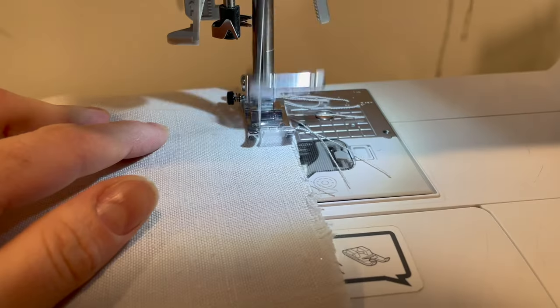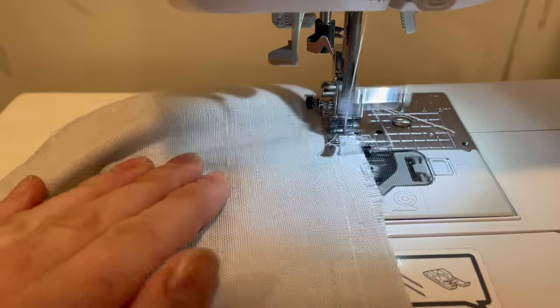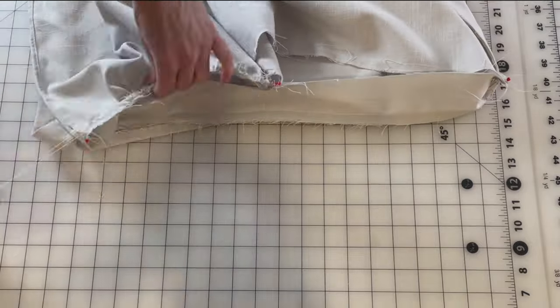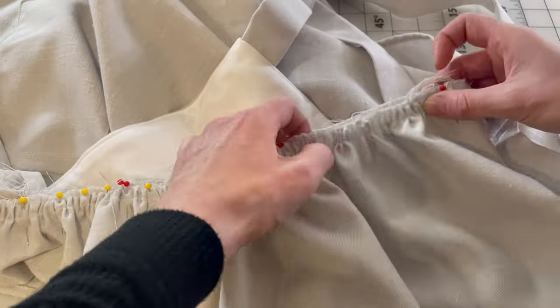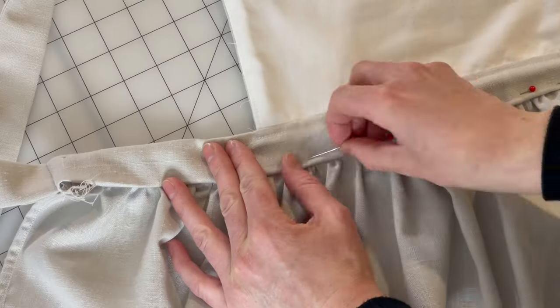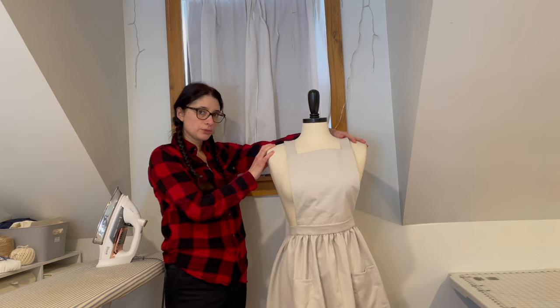This is what the apron looks like so far and it is almost finished. Now it's time to attach the skirt. Set the machine to the longest stitch and run two rows of stitching along the top edge of the skirt, pin it along the unpressed edge of the waistband, gather it to fit, and stitch into place. Then flip that waistband with the pressed edge over to meet the stitching line and hand stitch into place.